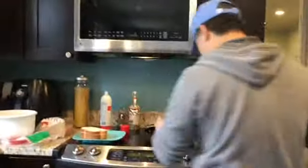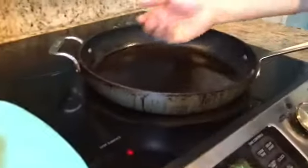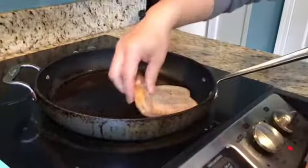On a hot, medium heat pan, I have cooking spray in it, so then that way it's ready to go. I'm going to put it in to the next one.